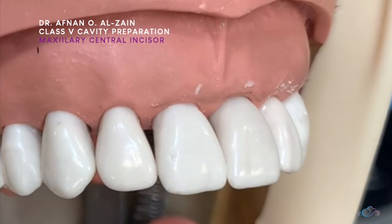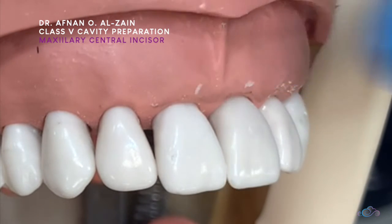Hello everyone, I hope you will be good. In this video, I will show you how to do class 5 in an upper central incisor.